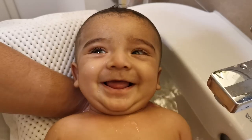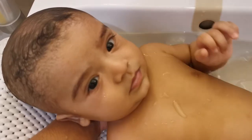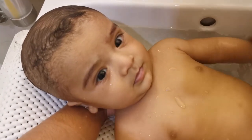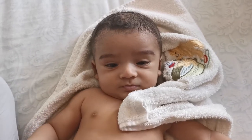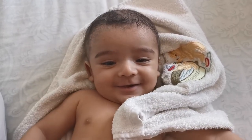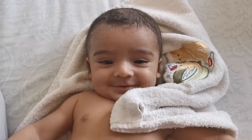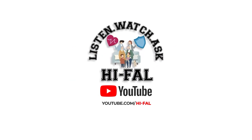Babies are usually very happy while bathing. Bathing is over now. We will drain out the water and take out the baby. You can see the baby is happy and relaxed. I hope this video was helpful. Don't forget to like and share my video and subscribe to my channel. Thank you.